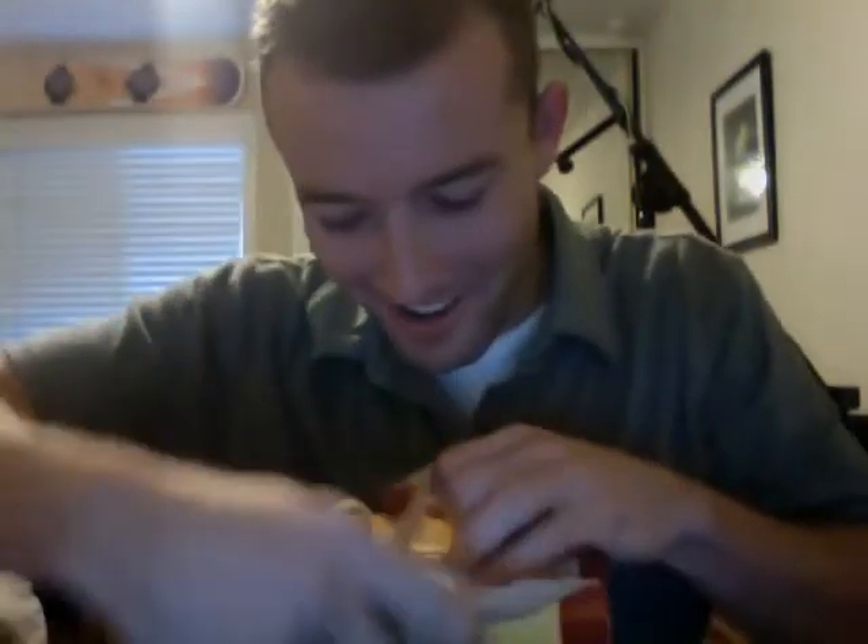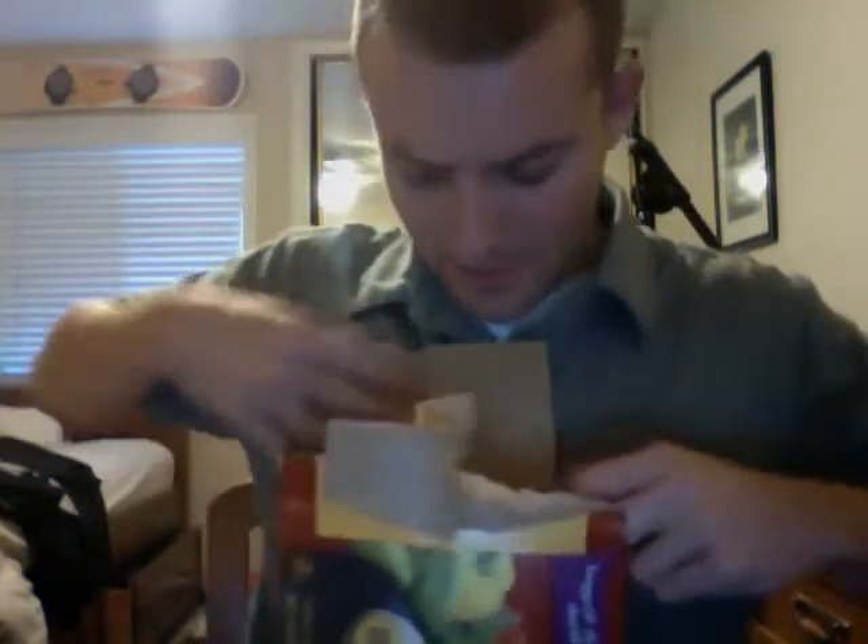That didn't really work quite how I planned it to, but that's all right. I'll get these in the freezer anyways. So yeah, it's the shredded steak and cheese burrito.